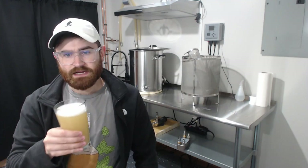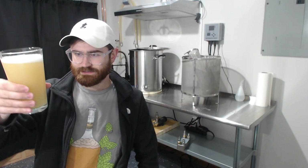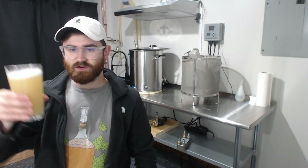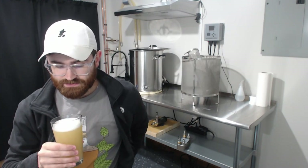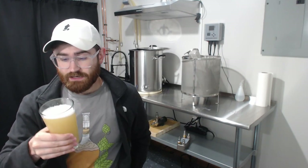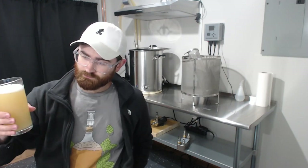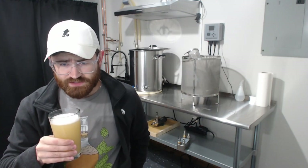As far as appearance goes, it's a straw color and very, very hazy — you can't see through it at all. High head retention with a white foam, which is great. It looks pretty much exactly what I'd expect a hazy IPA to look like. It's a good color — nothing to complain about.